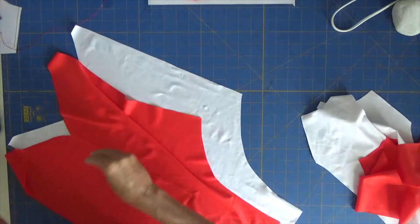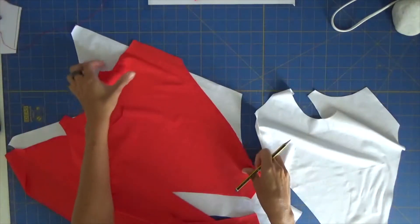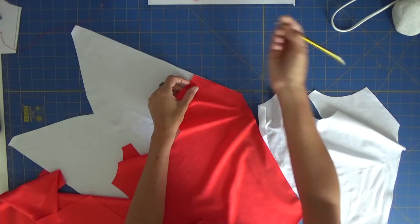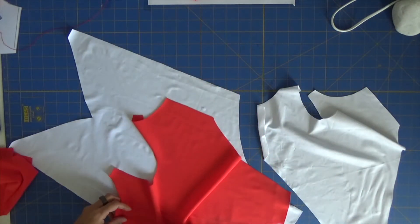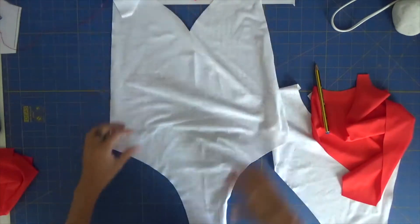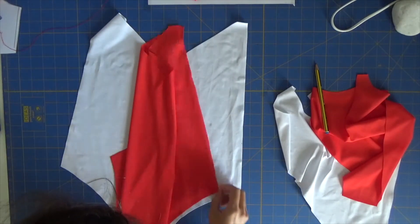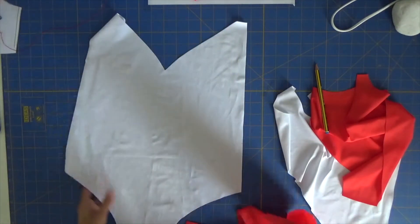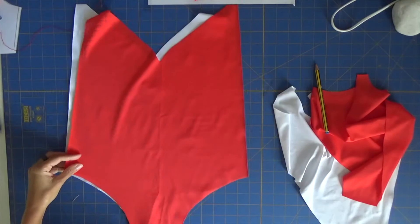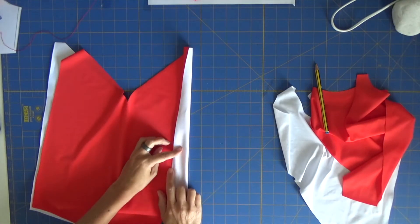Let me show you how we can start doing this and then I will do it fast forward. Grab your back and place it like if it was assembled, and you can see that the back will fit here, so you can mark here a small line and the same on this side. Now right sides facing together of the white one and also of our main fabric. I want my lines that I've just made facing outwards so that I can see them. So right sides facing together of my fabrics, and I'm going to pin my neckline and my side until the mark that I've made.